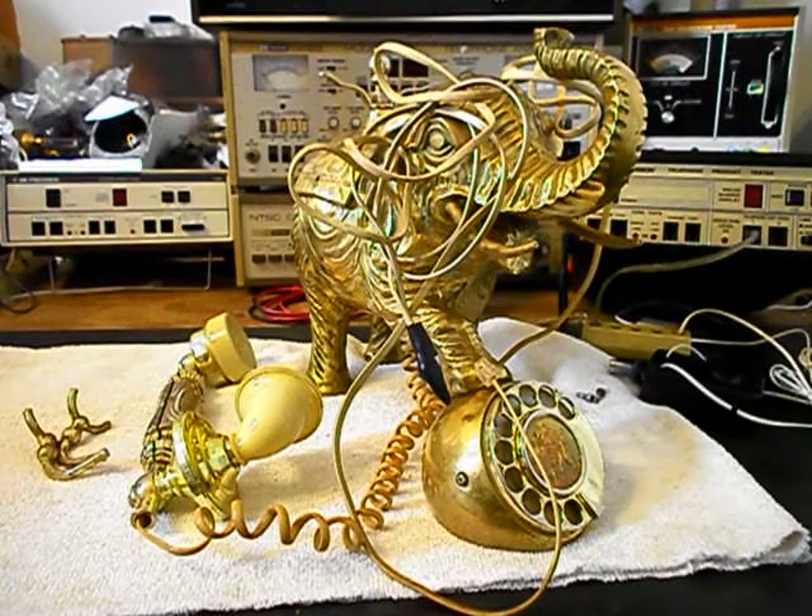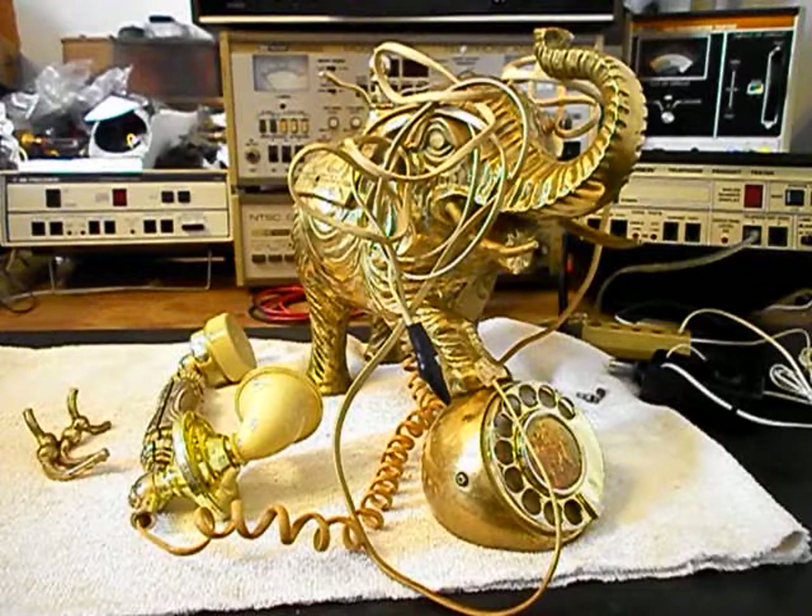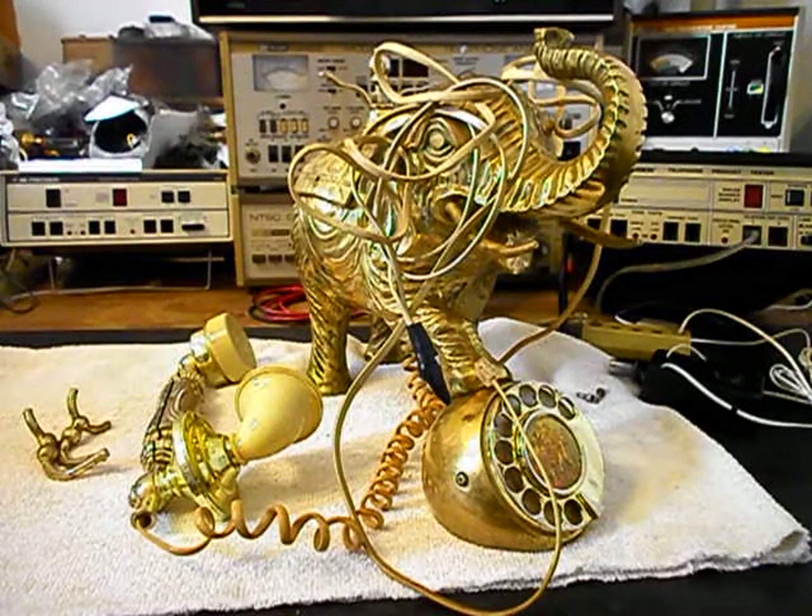Hello, this is Dennis with A1 Telephone Service and Repair, A1 Electronics. You can reach us on the web at www.a1-telephone.com and you can also reach us at 618-235-6959. Today I want to show you a really cool elephant telephone.